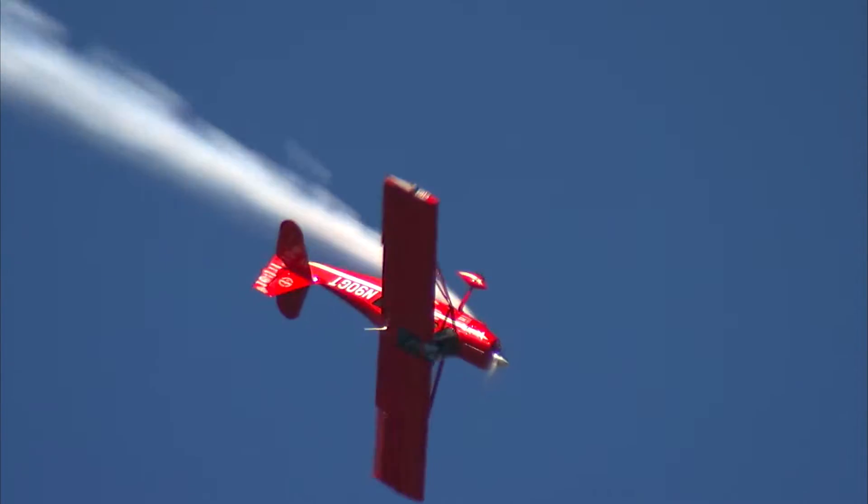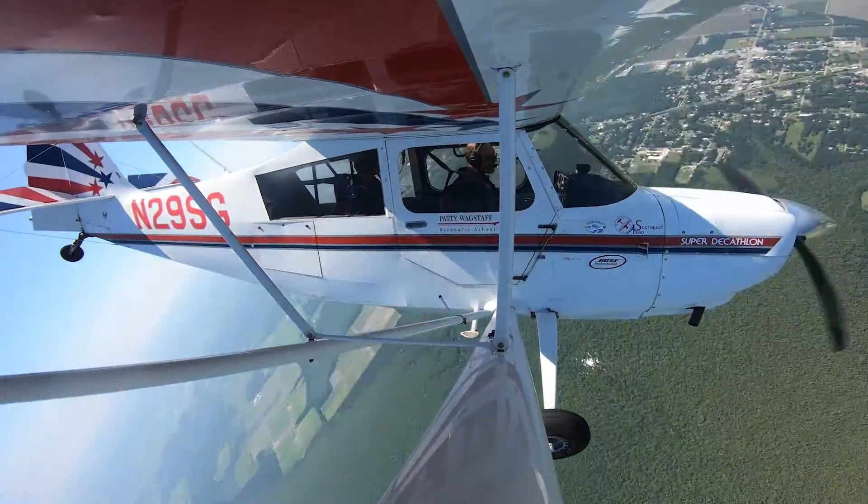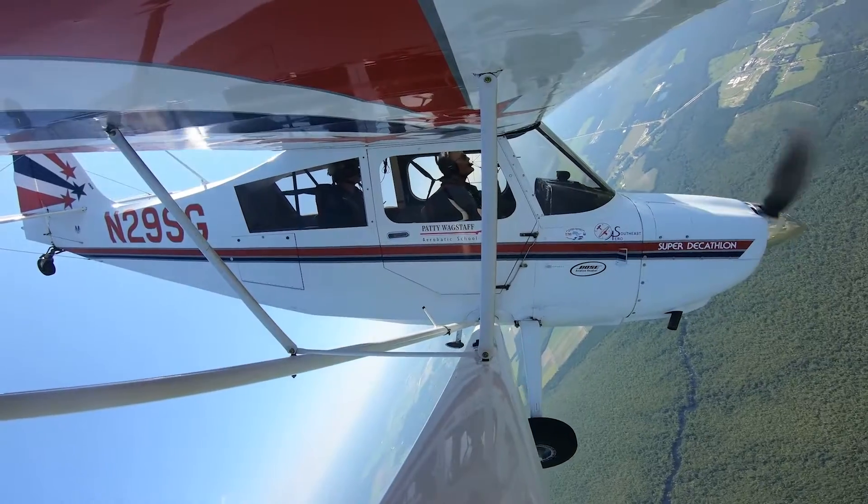Ever wondered what it's like to fly a loop or a roll? Maybe you've considered taking an upset recovery course to improve your stick and rudder skills. If so, then this course is for you.